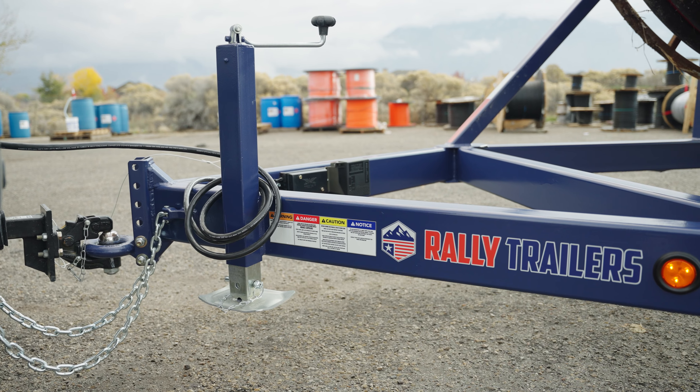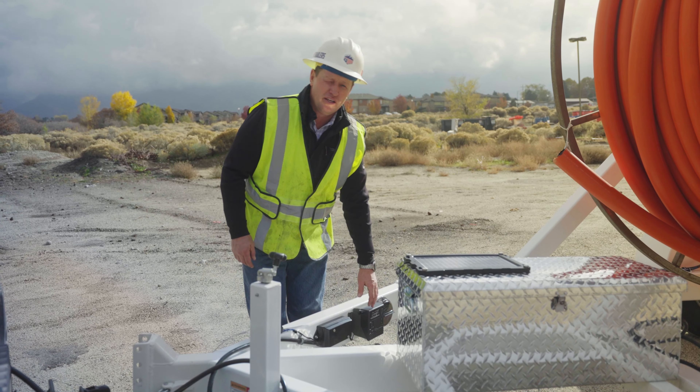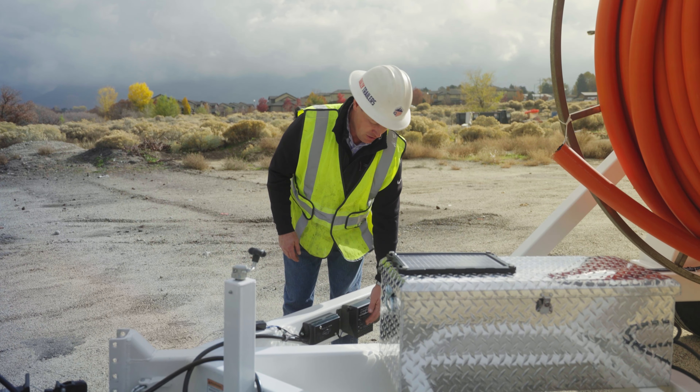Each trailer comes equipped with a color-coded terminal box. This terminal box is set up so that if the 10-foot plug cord needs to be replaced, it can be easily adjusted and put back into place.